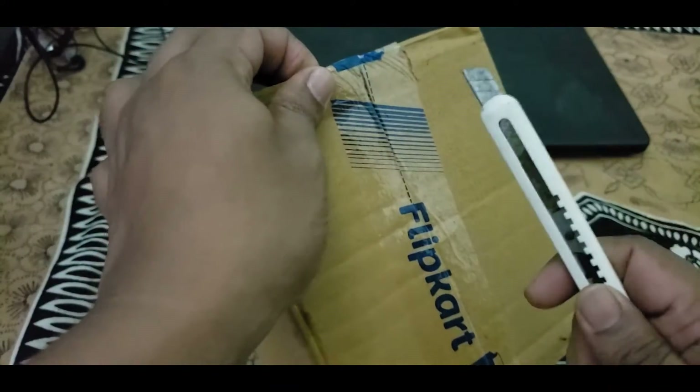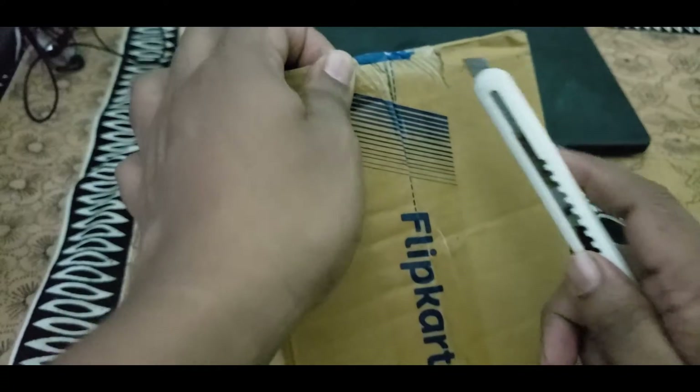This is one of the wireless mice I bought from Flipkart — the Zebronics brand. So let's unbox it and see how it looks.